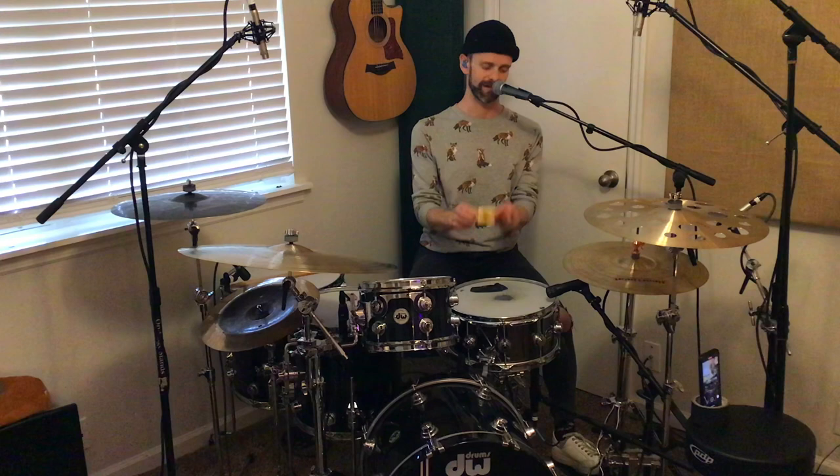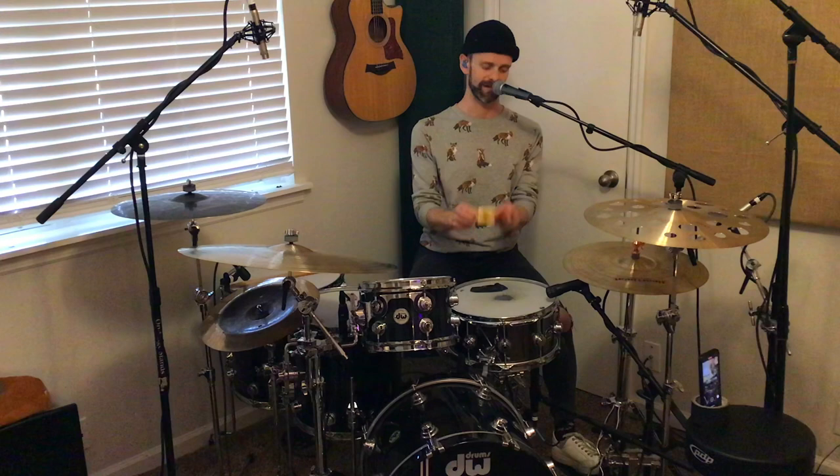Both owners are fantastic — I highly recommend you check them out. The Snareweight is a fantastic product; this is the Brass No. 5. Thank you all for tuning in to the first episode of Tips, Tricks, and Takeaways. If you have any questions or want to leave a comment, feel free to drop something in the message box below. If you like what you saw, feel free to like the video, give me a follow, and make sure you tune in for my next episode. Thanks so much and have a fantastic day.